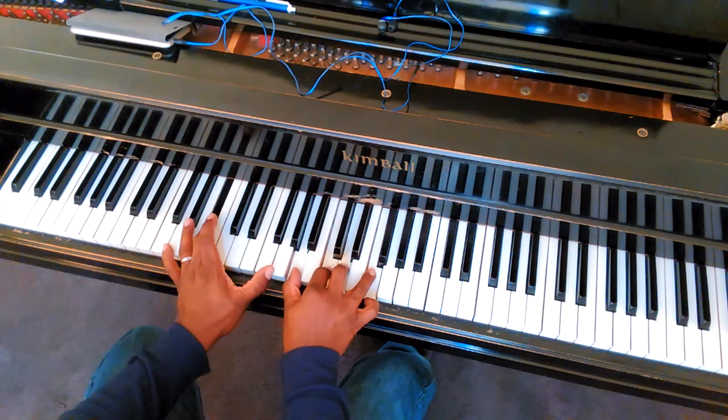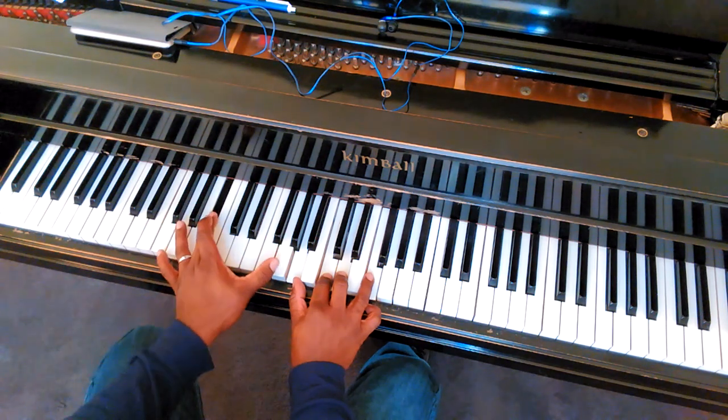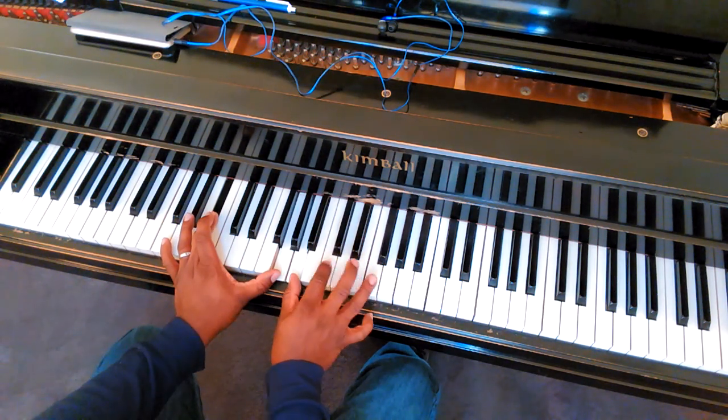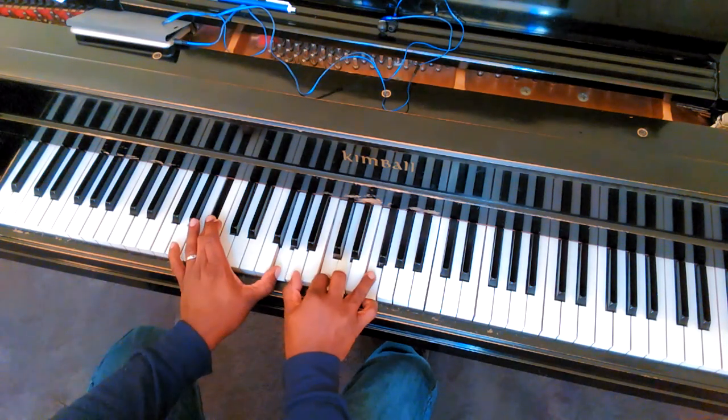Then it's... There's the B flat. There's the G, A, C, D, F.